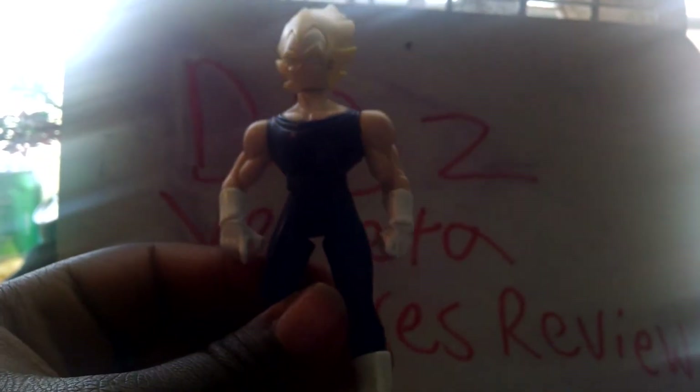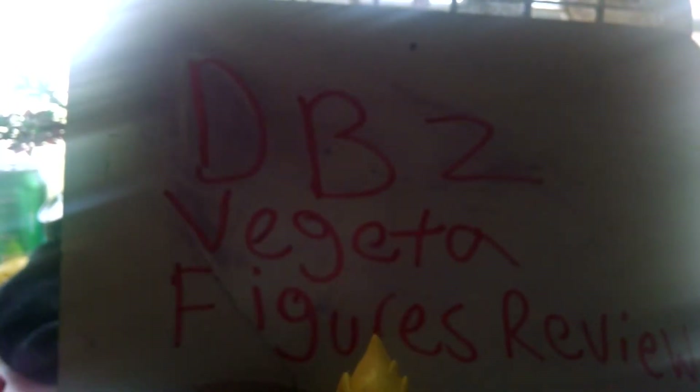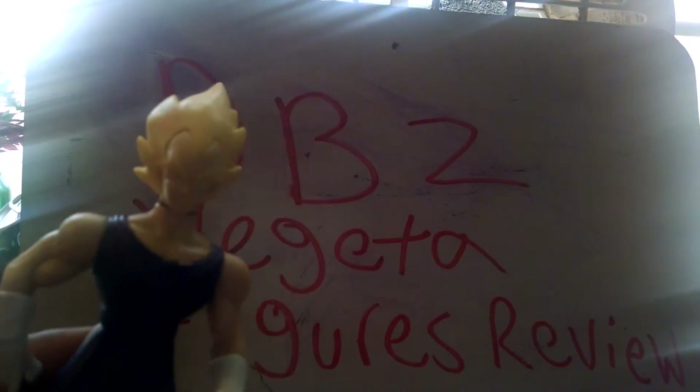Articulation — legs only go forward and back, then they go like that too. His arms can go all the way around. His head only turns side to side like that. This is a Striking Z figure with a gimmick, but I don't know what this one is supposed to do. I have two other Striking Z figures. This one doesn't really stand up, as you can tell — he can't stand up like the original other figures that I have.